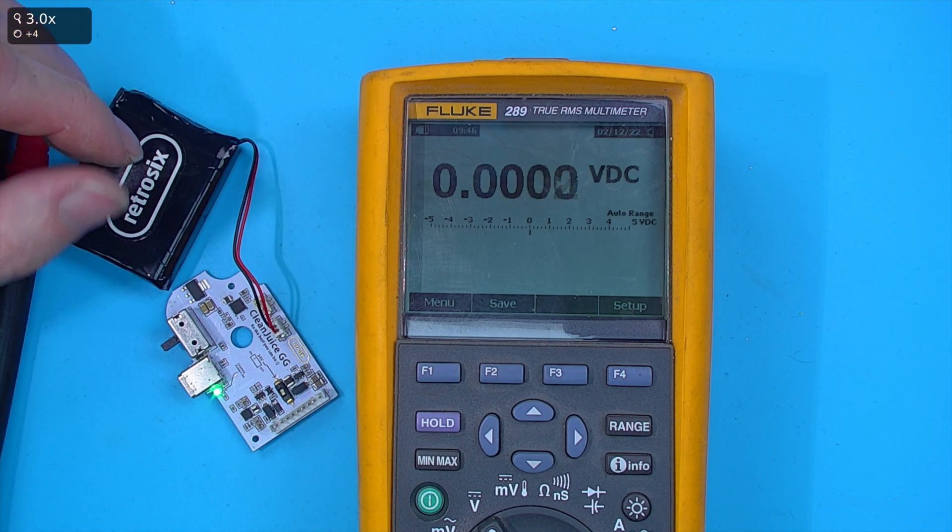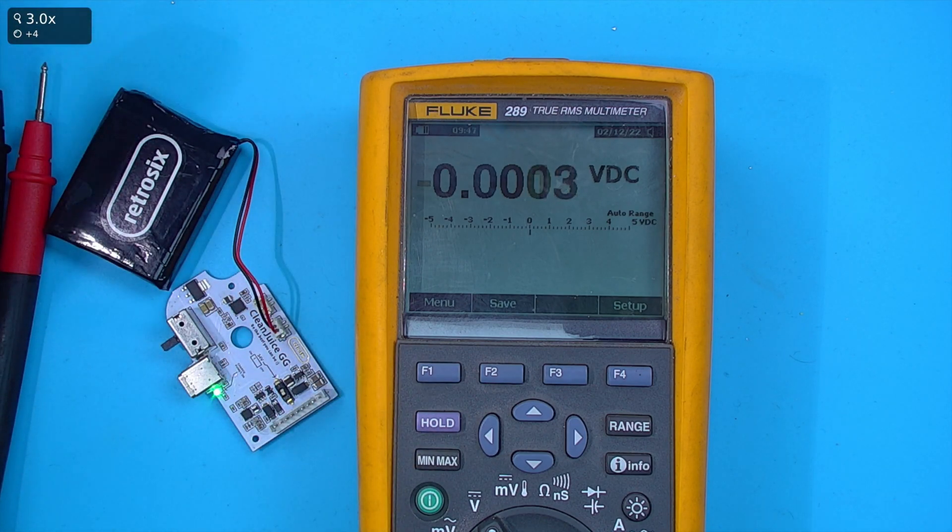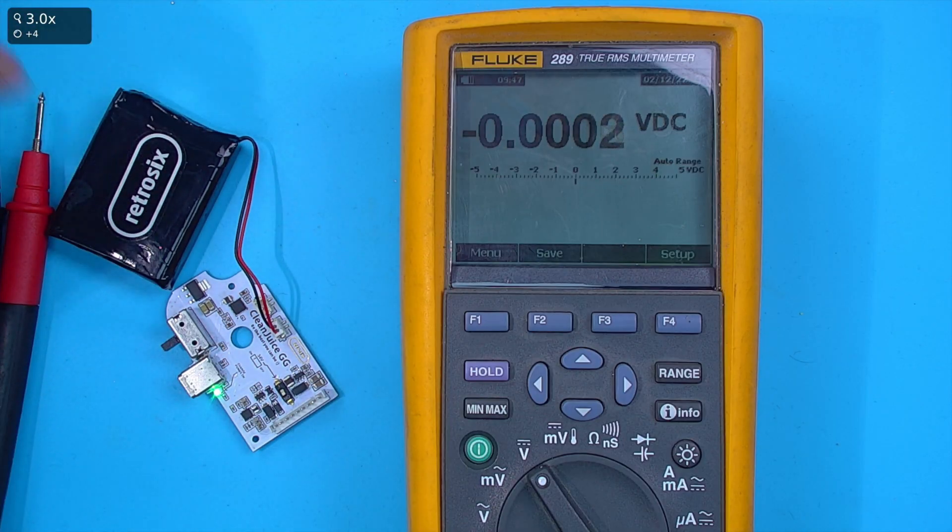We'll see how to use these techniques as I do live repairs and show you the techniques we've learned so far to diagnose. That's it for this one — let's take a look at voltage AC next.